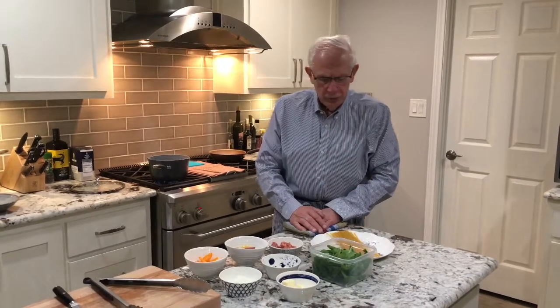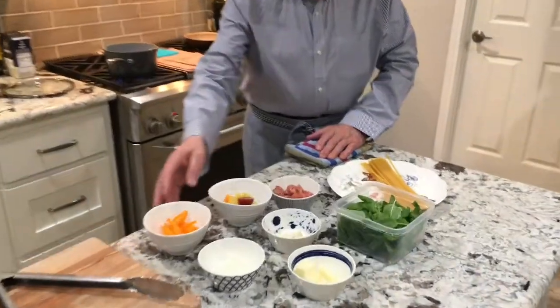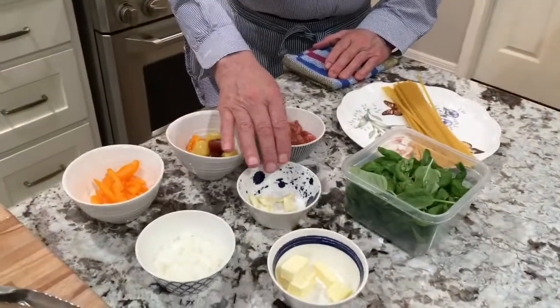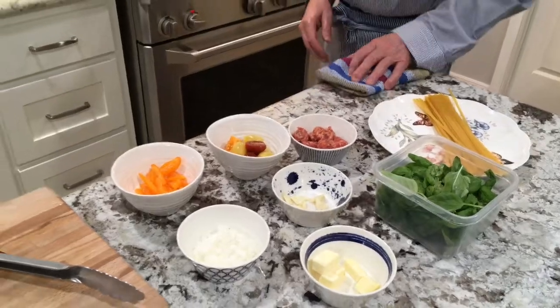Cooking meat. Gaspar. Today I will do an Italian sausage with linguine, tomato, peppers, garlic, onion, basil. Very simple dish. Let's start it.